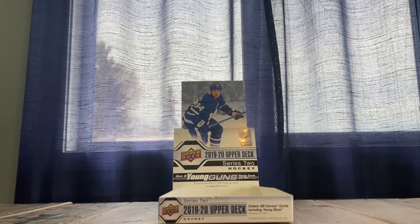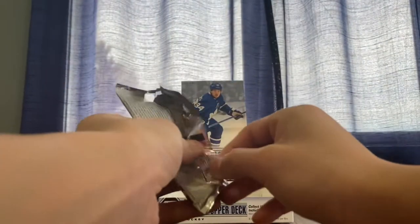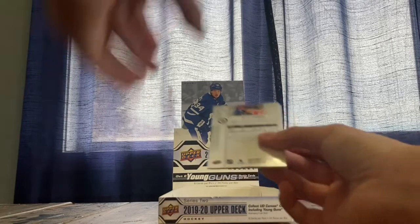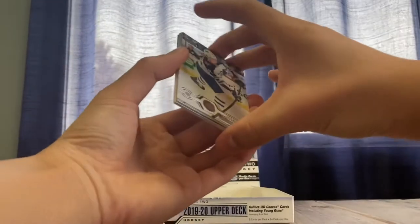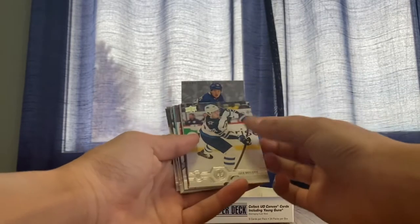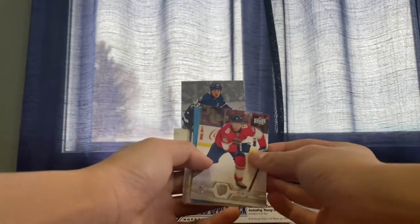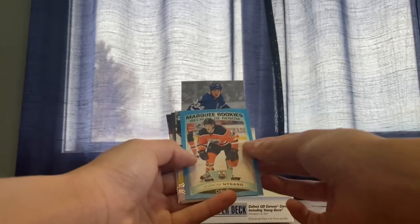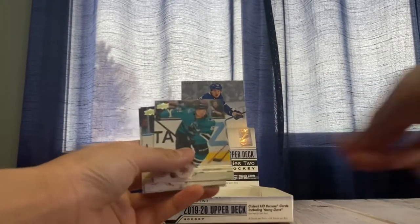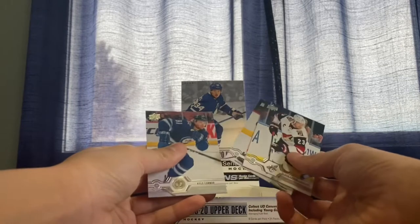Let's start opening. For our first pack we've got Jack Roslovic, John Klingberg, Nikolaj Ehlers, John Stoneman, Marky rookie, Yokeem Nygaard, Kevin Labanc, Ekman-Larsson, Justin Brown, and Kyle Connor.